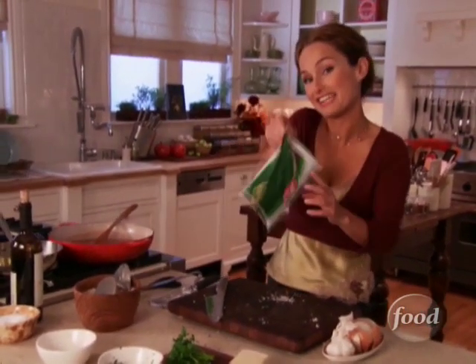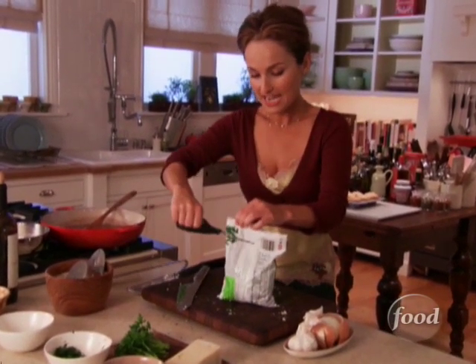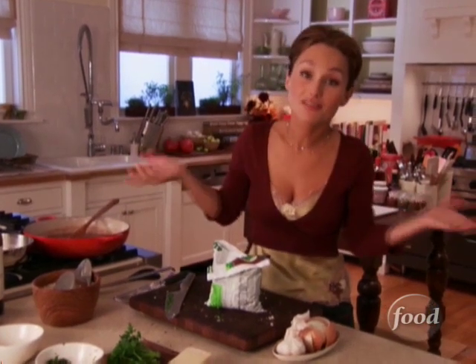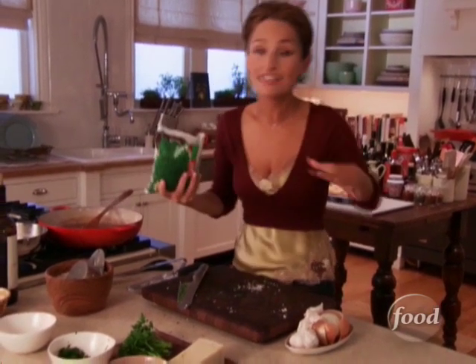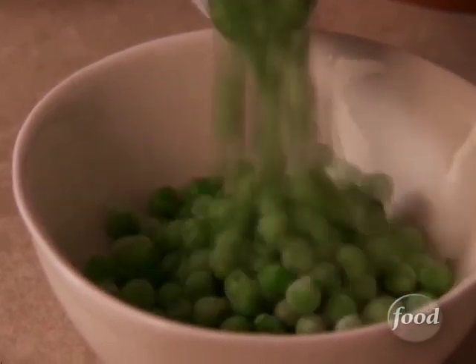And now my little trick: some defrosted peas. I don't add that much, but my husband loves peas and they add little sparks of green. You just let them thaw out and add them right at the end. The heat from the risotto will heat the peas through and keep that vibrant green color.